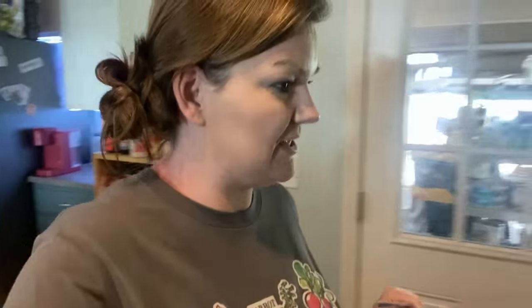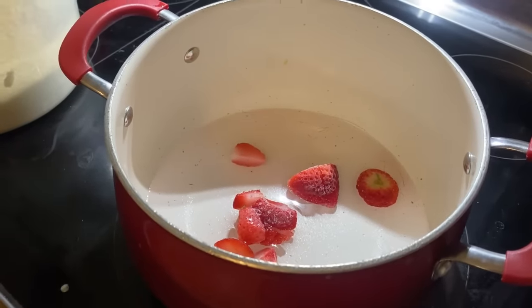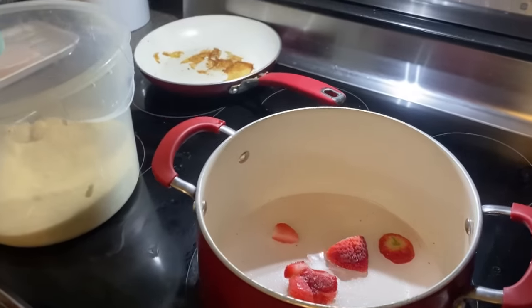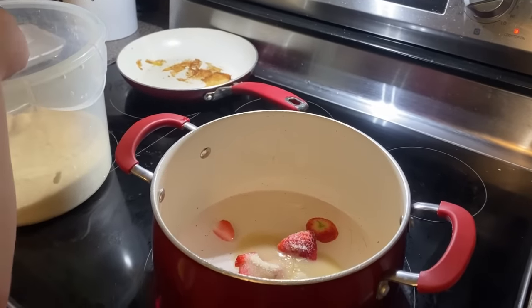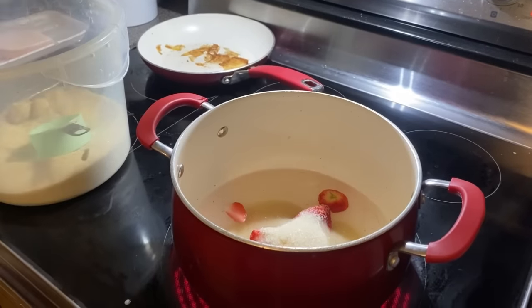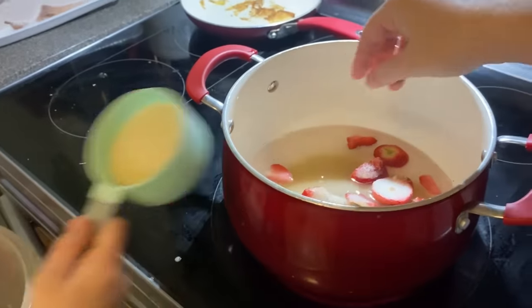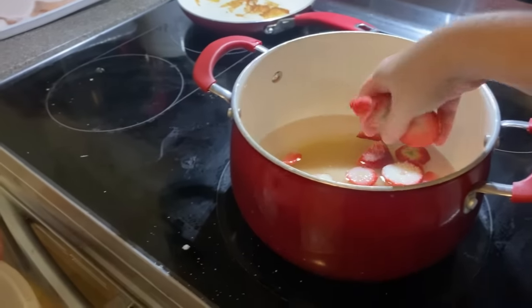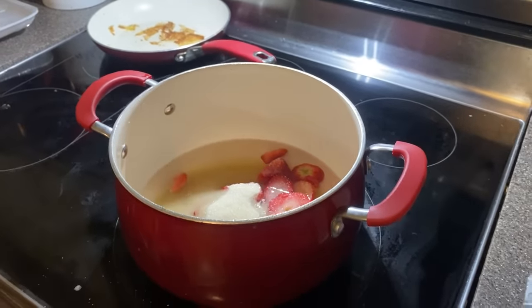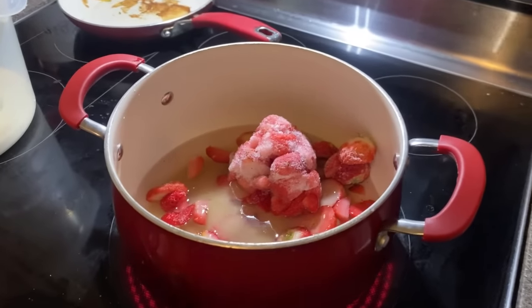Alright, so frozen strawberries — we're going to make a simple syrup. I have two cups of water in here, we're going to do two cups of strawberries and two cups of sugar. I already tossed a couple strawberries in. I'll let Reagan do two scoops and Harper do two scoops of the sugar — fill it all the way up. There you go, one more. Good job. Now Harper, you want to pour the strawberries in? There you go. Now we'll just let this simmer and we'll get a syrup.